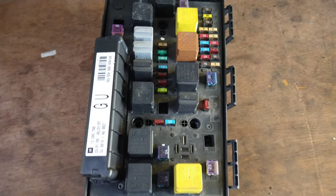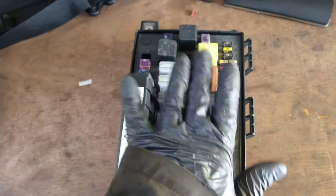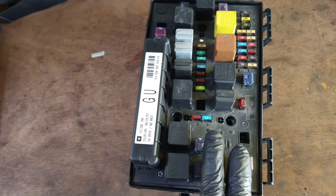Here's an update on the fuse box. This one came out of the Vauxhall Sephira that wouldn't start. This was faulty — it was corroded inside.